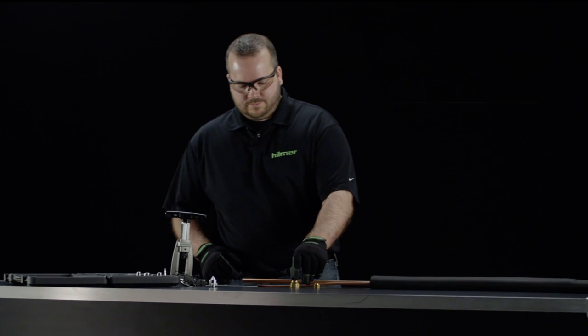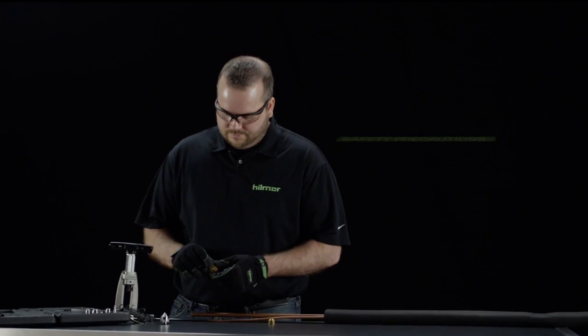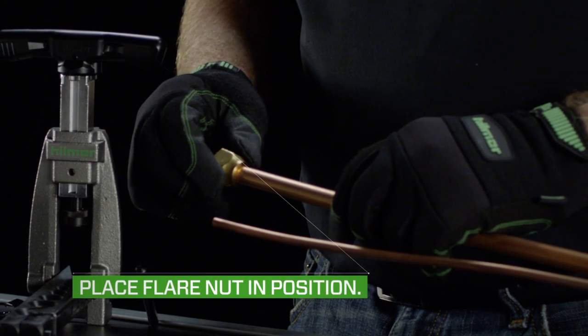First, prep the tube for flaring by cutting to length and deburring the inside and outside of the tube end. Place the flare nut in position on the tube.